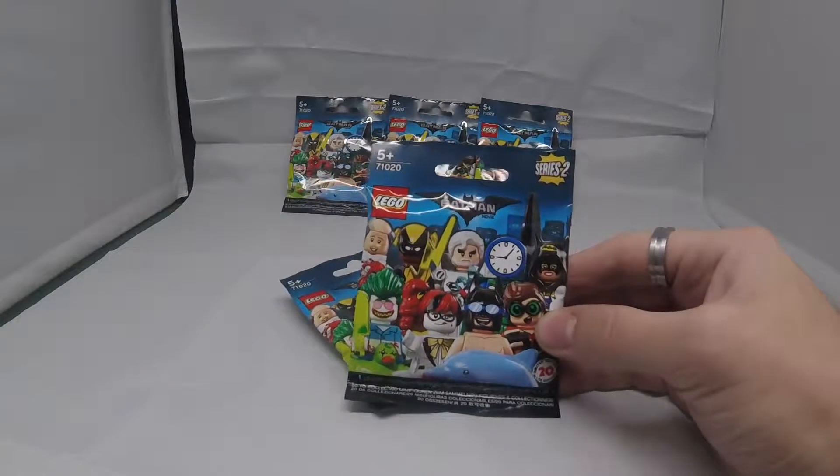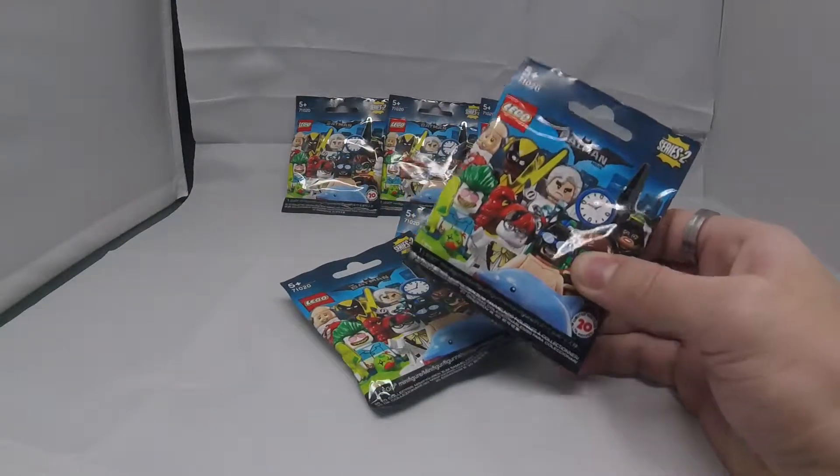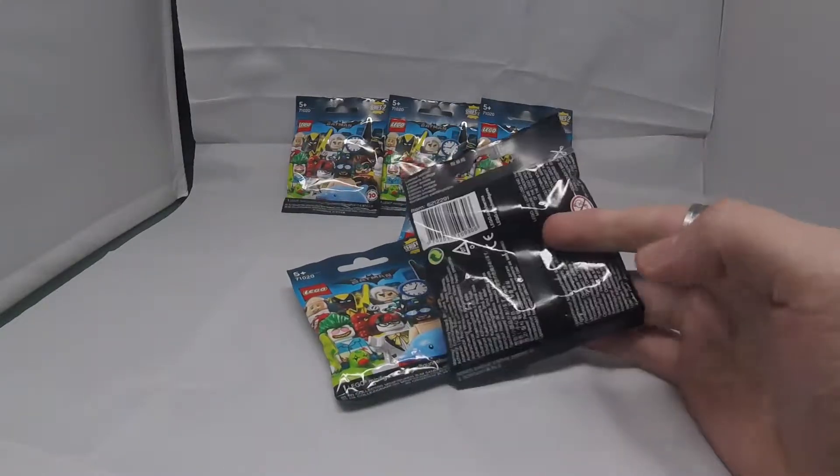Hey guys, Polybag Reviews here. Welcome back to another video. In today's video we've got a special one for you because we picked up six blind bags of the Lego Batman Movie minifigure Season 2, so let's get them all open up and see what's inside.